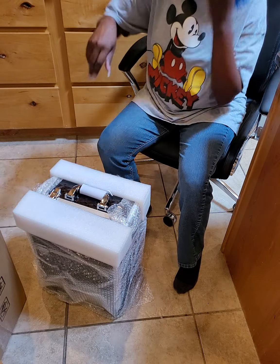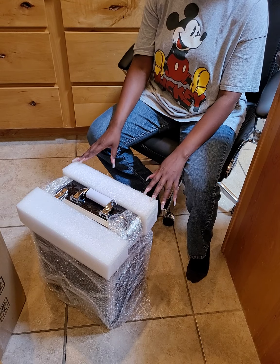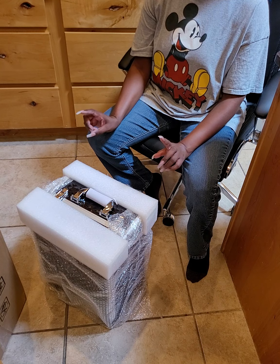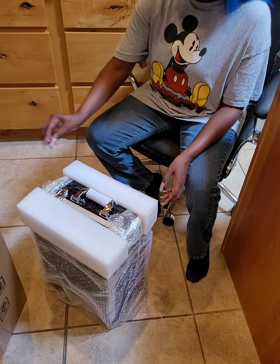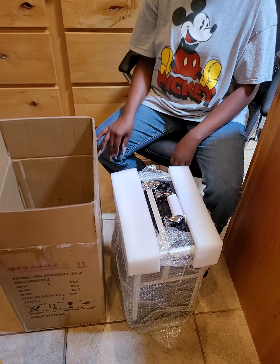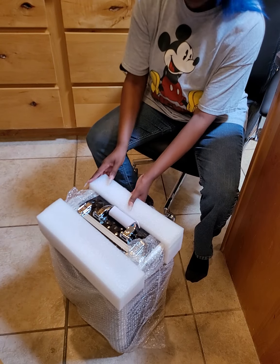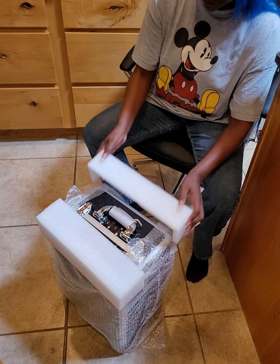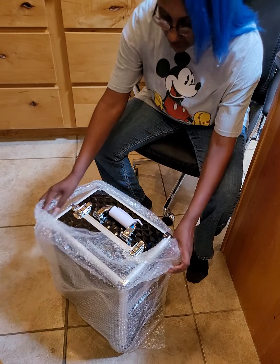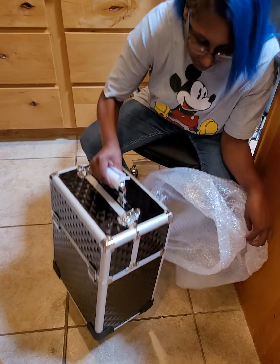Hey everybody! I have this — I don't know how to say it — it's like giant. I have no idea. The link will be in the description box of this video. This is not an unboxing because I already took it out of the box, so I'm going to call this an 'out of boxing.' Let me scoot that over here so you guys can see this. I only have a short period of time to examine this and see if I like it. This was going to be my train case.